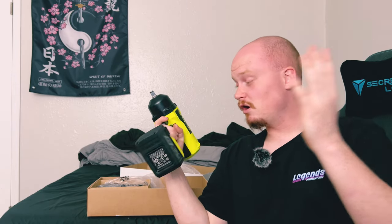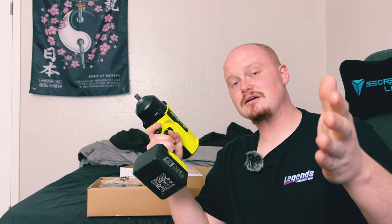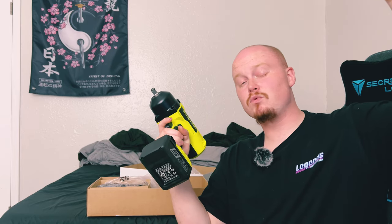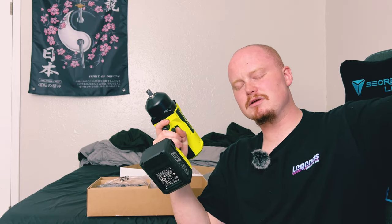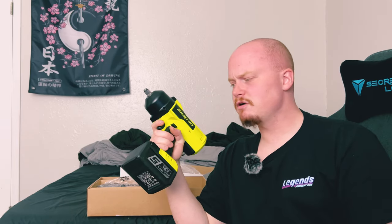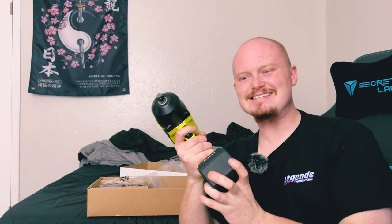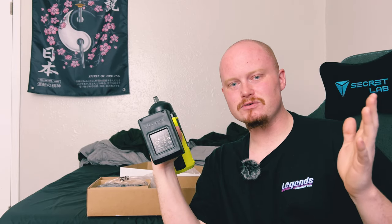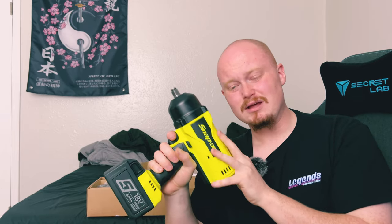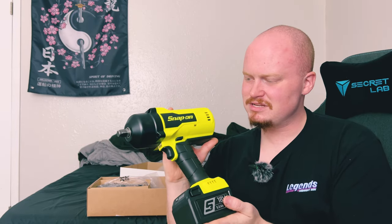That's pretty much it for this unboxing — I hope you guys enjoyed it. If you did, feel free to leave a like and comment if you have any questions, comments, or concerns. Share this video with your friends — maybe they're thinking about picking up a Snap-on half-inch and want to see it. It's been hard to find videos on this impact wrench, and I'm trying to be the first to really show you how nice it is.